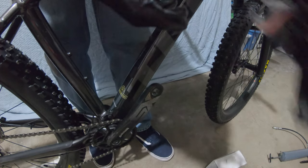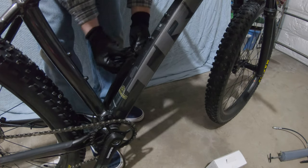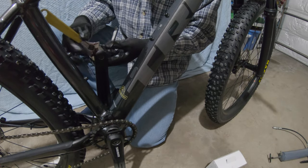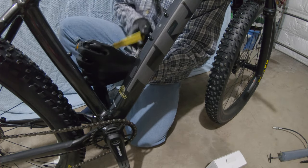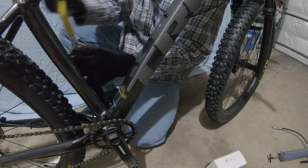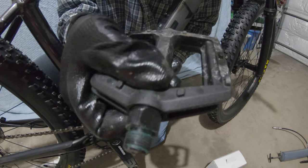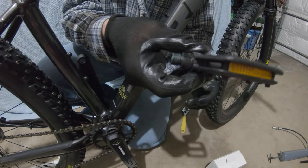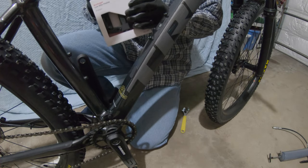The next pedal on the other side is the same thing: you break it loose and then it comes off. Stuff happens when you're wearing gloves — you're not really used to it. This pedal is coming off now. You can see that blue stuff on the threads — that's the grease they use so the pedals don't over-tighten and seize up in the crank.